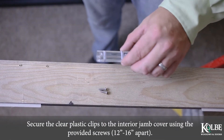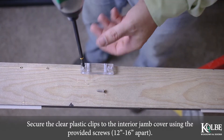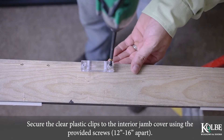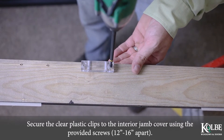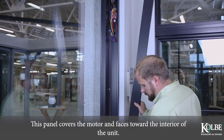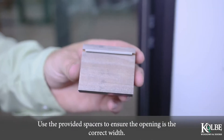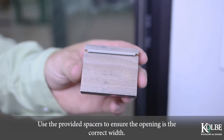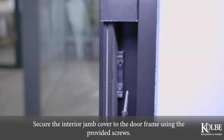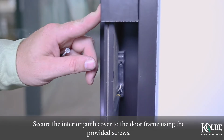Secure the clear plastic clips to the interior jamb cover using the provided screws, 12 inches to 16 inches apart. This panel covers the motor and faces toward the interior of the unit. Use the provided spacers to ensure the opening is the correct width. Secure the interior jamb cover to the door frame using the provided screws.